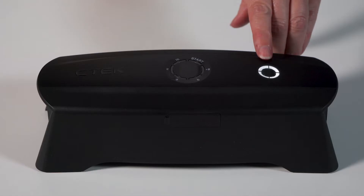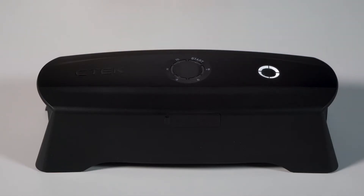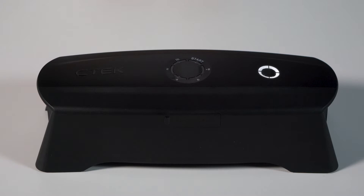The LEDs around the on button will show you how much charge you have in the internal battery. When it's fully charged all four LEDs will be lit up. But if it drops down to just one flashing LED it's time to recharge.